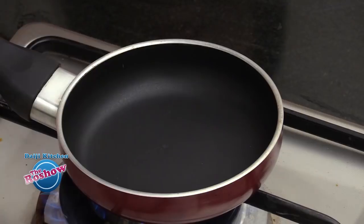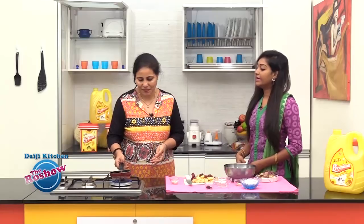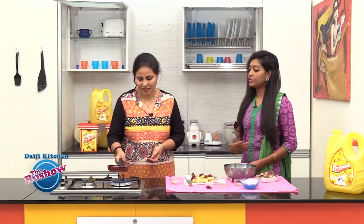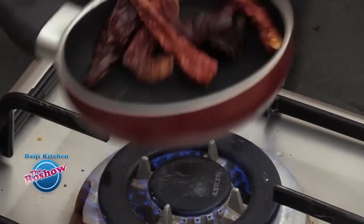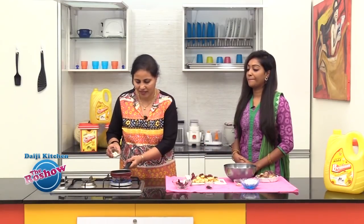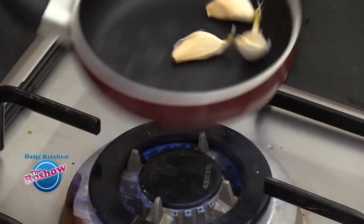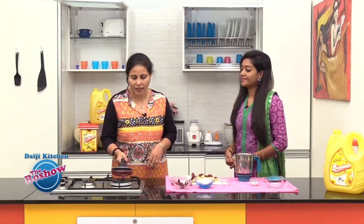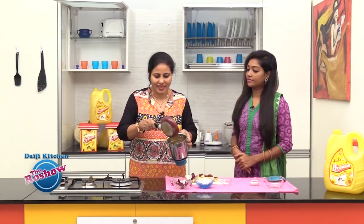We need to slightly roast the chillies without oil. The amount of chillies is as per your preference — we are using about 3-4. Slightly warm them; you don't need them to be fully roasted. Also warm the garlic flakes slightly. A slight brown colour is enough on the garlic.